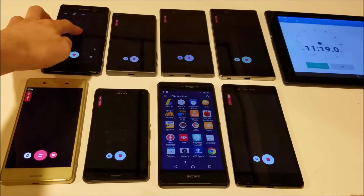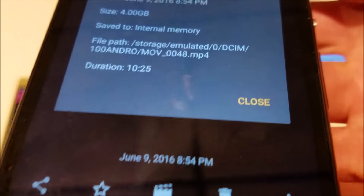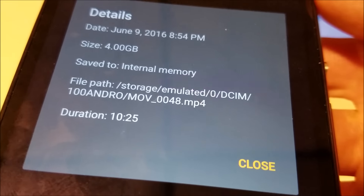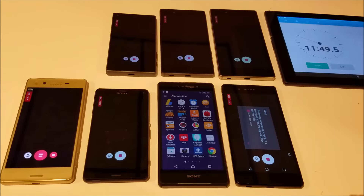It looks like we have an issue with the M5 over here. This sometimes happens where the M5 shuts down like that, but it only lasted 10 minutes and 25 seconds, 4.0 gigabytes. That's surprising because in the past when I've done this test it always did better than that, but who knows what the issue with that was.